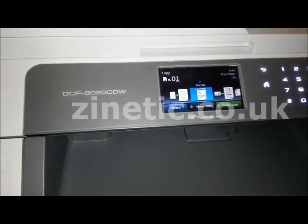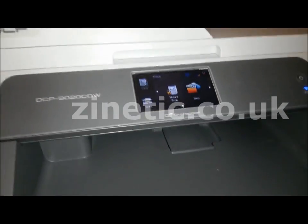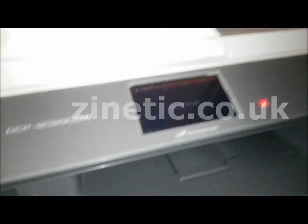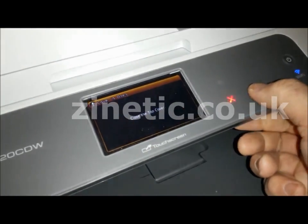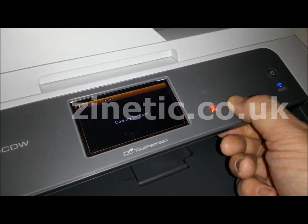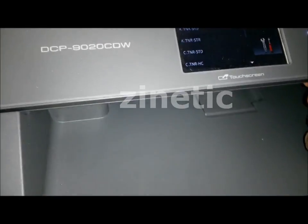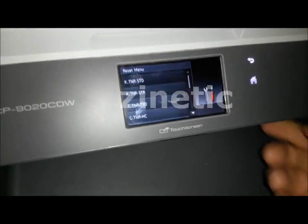Exit the menu by pressing the home button. Open the front, remembering where the asterisk button is, and hold the asterisk button for 5 seconds. This brings up the reset menu, and you can now lower the top again.